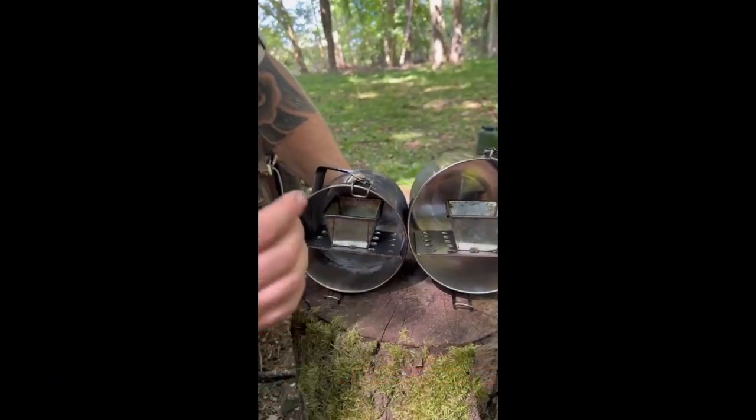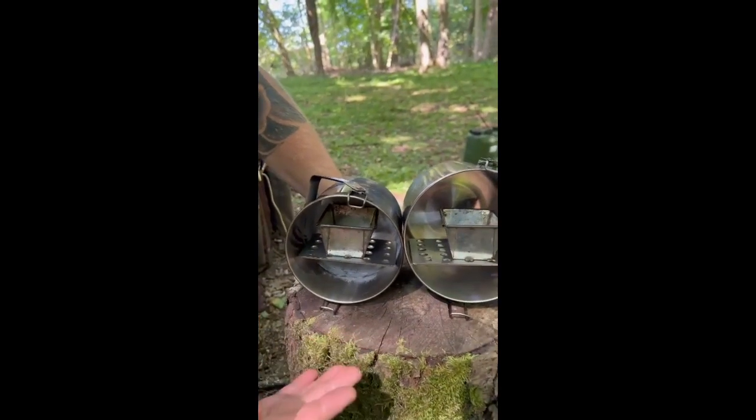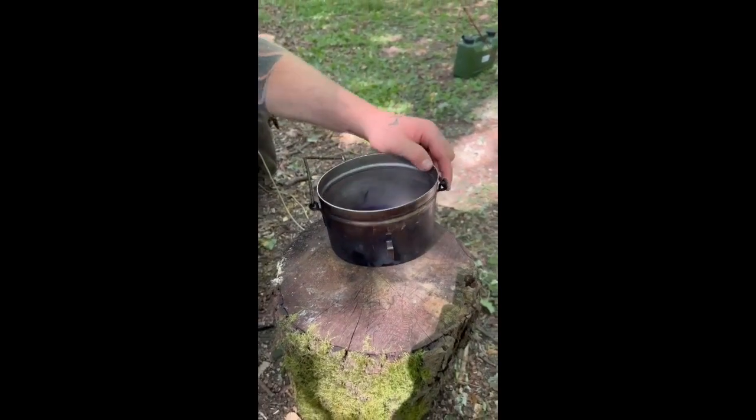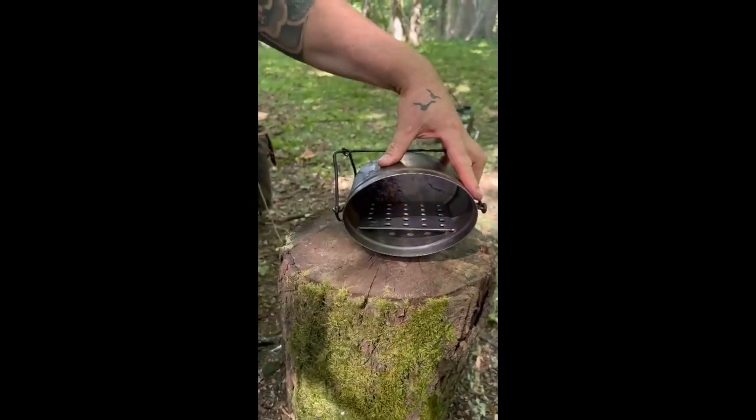These are designed for all four billy cans: the 10, the 12, the 14, and the 16. This is a 12 and this is a 14. If you've got a Swedish mesh tin as well, the 14 actually does work inside the Swedish.